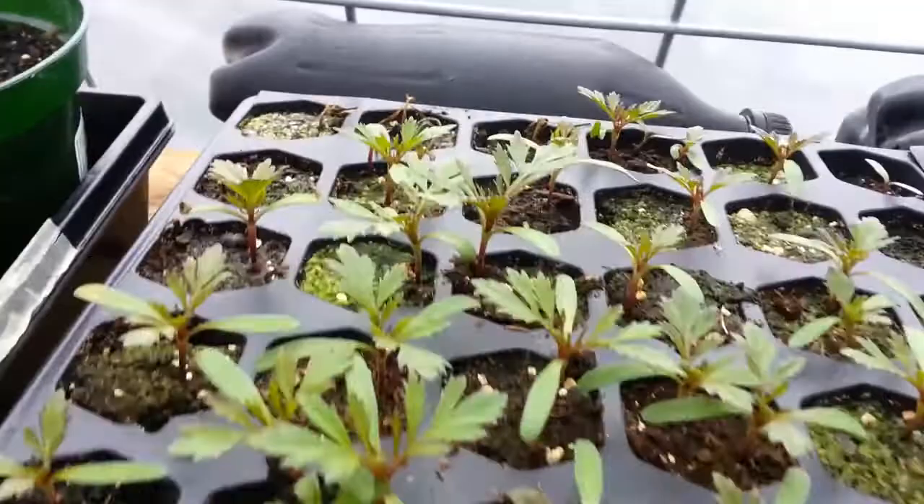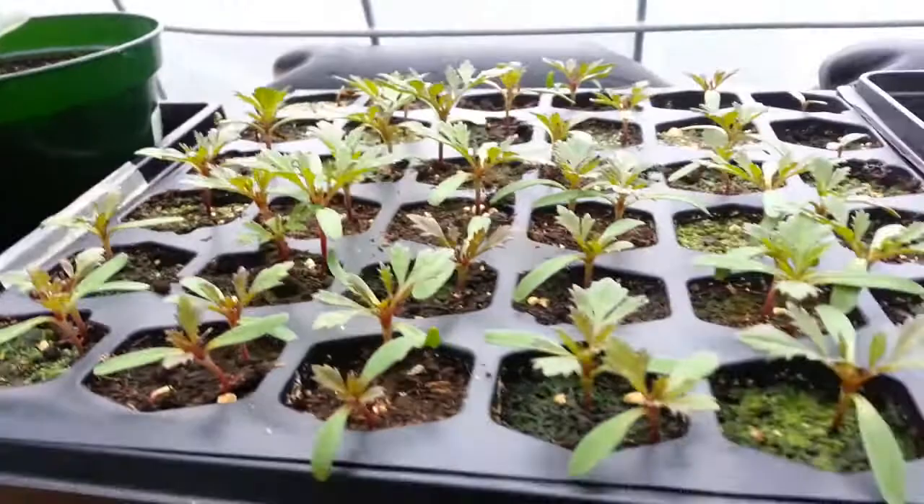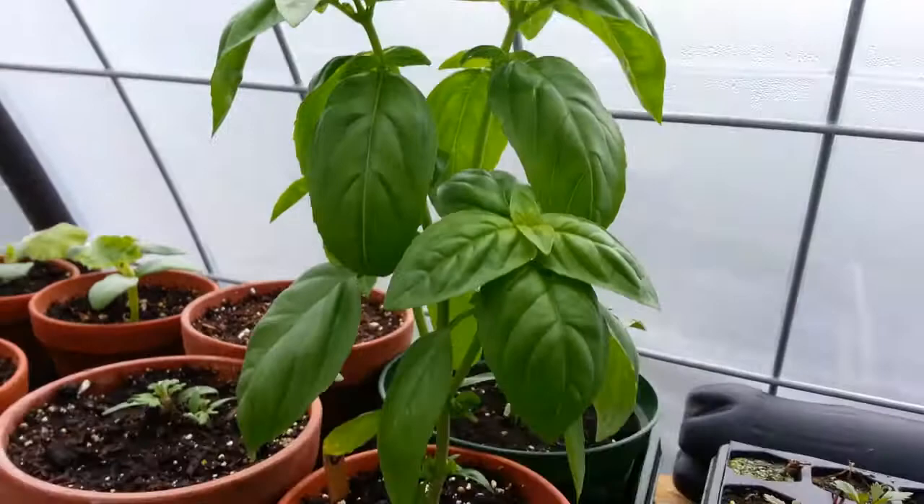Over here I got marigolds — you can see I lost a few to frost. They get covered up with the little cover, but it didn't cover this corner one night, or they were touching the sides when it got really cold, I'm not sure. There's a heat mat underneath here too, and the heat mats just run at night — they seem to be working really well.